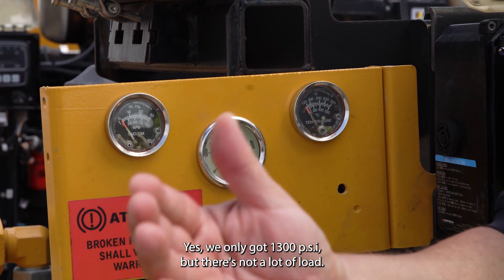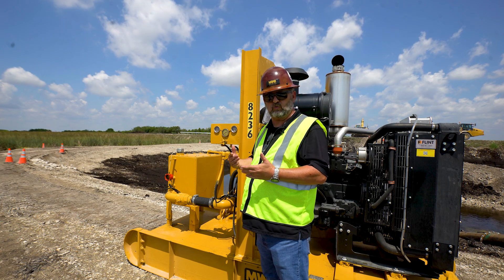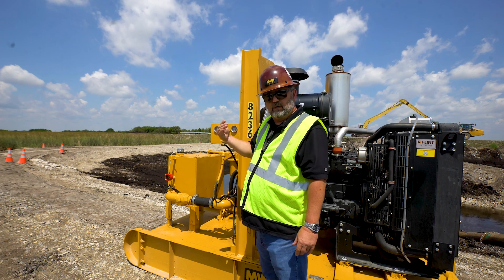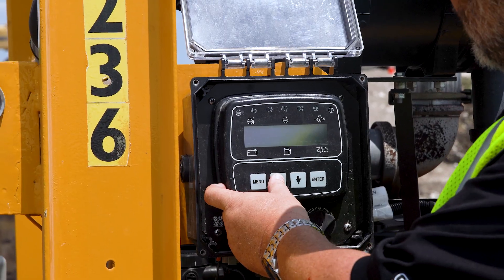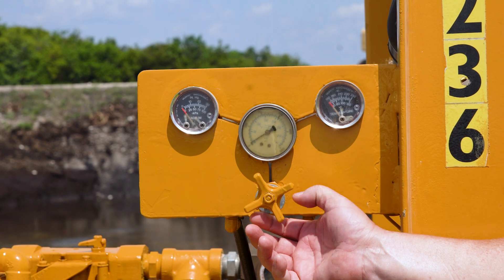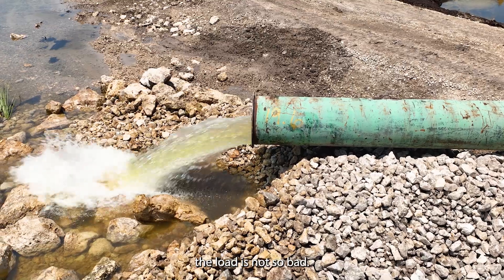We can speed the unit up to achieve the flow rate we want. We're only at 1,300 PSI but there's not a lot of load. Now we're going to demonstrate initial startup on a 2400 drive unit with a HAC 324 pump head. The engine is already started and running at idle. We'll ramp it up to a safe RPM — 1,200 RPM — before we engage the pump. Once I start engaging the hydraulic knob, we'll do it slowly to build pressure and get water pumping. We'll slowly engage the hydraulics — you'll hear the engine start to load up as the impeller starts to spin faster.